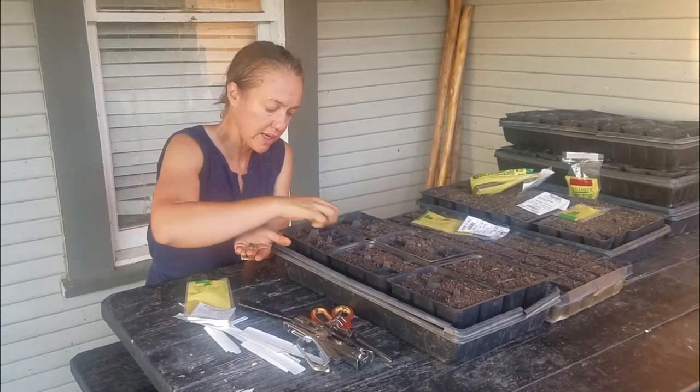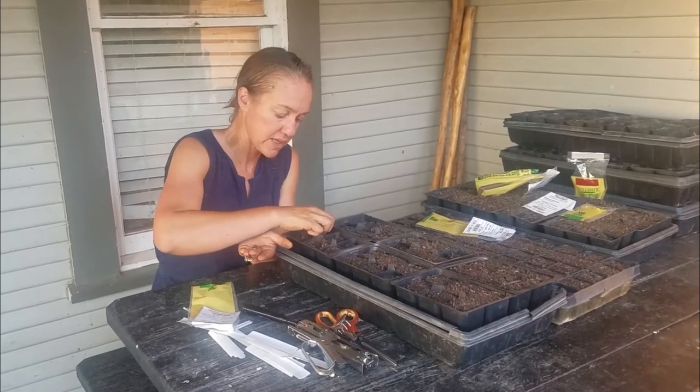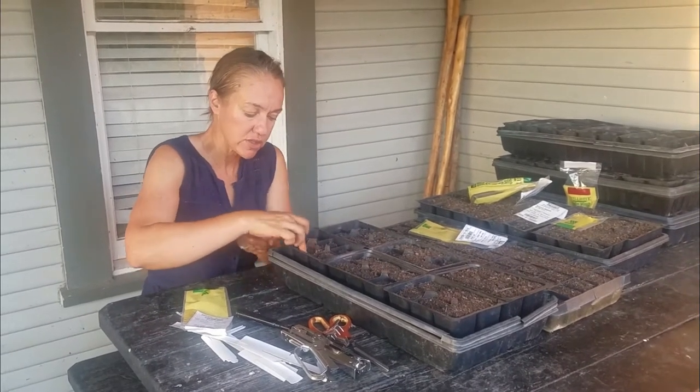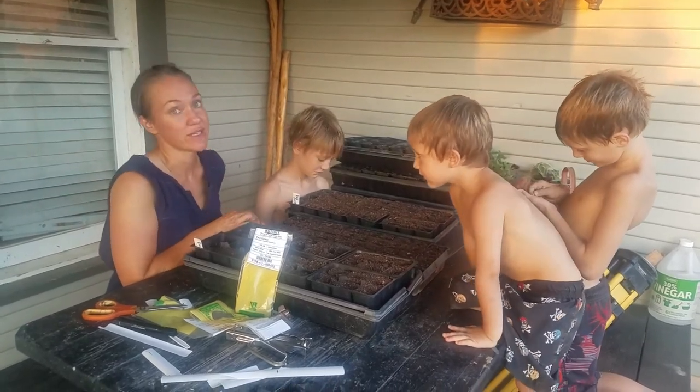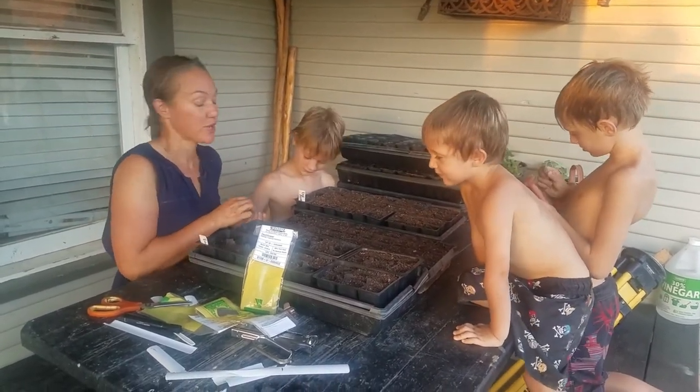That way, in case one doesn't germinate, hopefully the second one will. Then you just want to cover them up with dirt. Planting seeds is something that's lots of fun for all ages, as you can see by all my little helpers here.